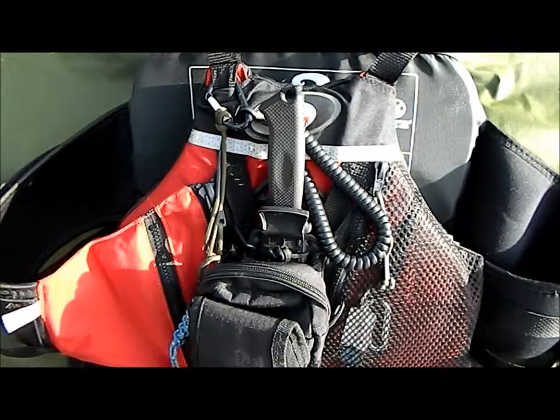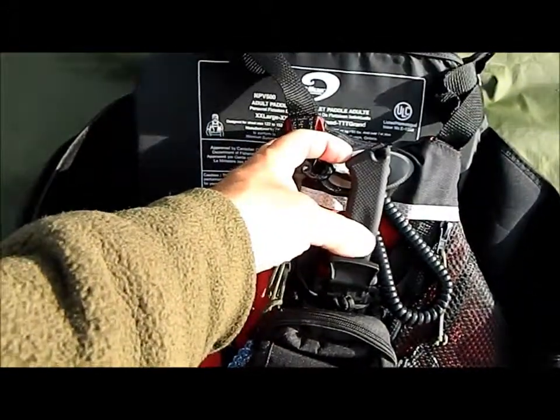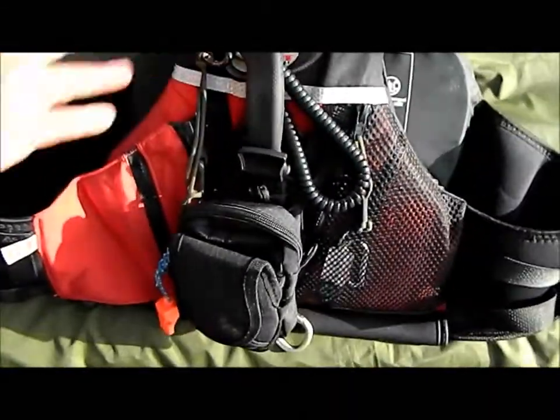Hi guys, let's do a hopefully quick video on my paddle vest here. It's a Nautilus NPV 500.